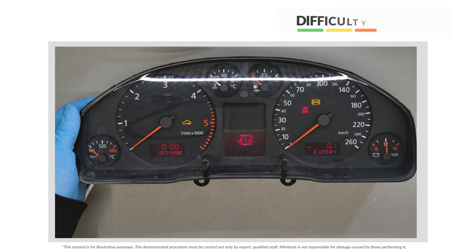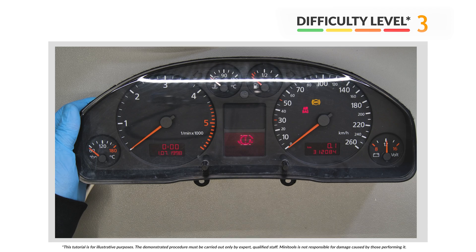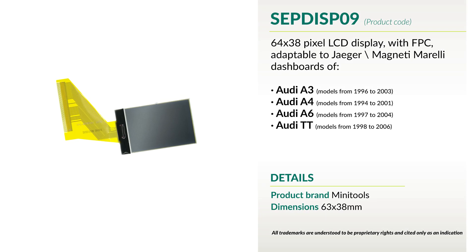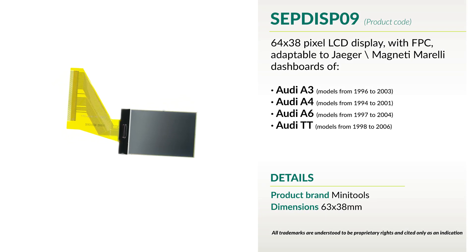Welcome to a new video! This tutorial will allow you to repair the Jäger instrument clusters of Audi A3, A4, A6 and TT, replacing the original display with MiniTools part SEPD ISP09.